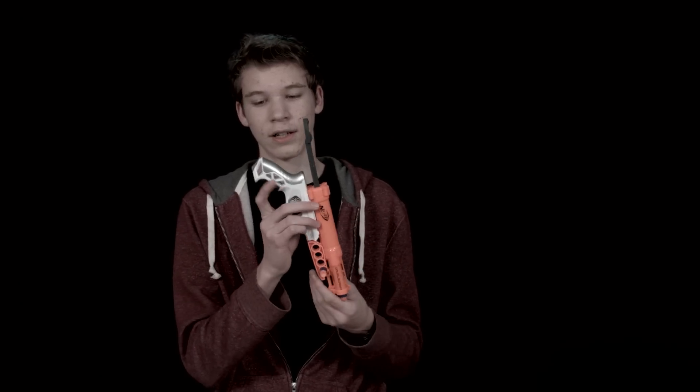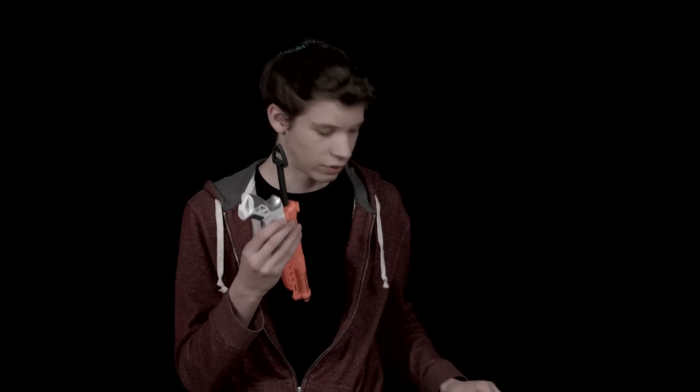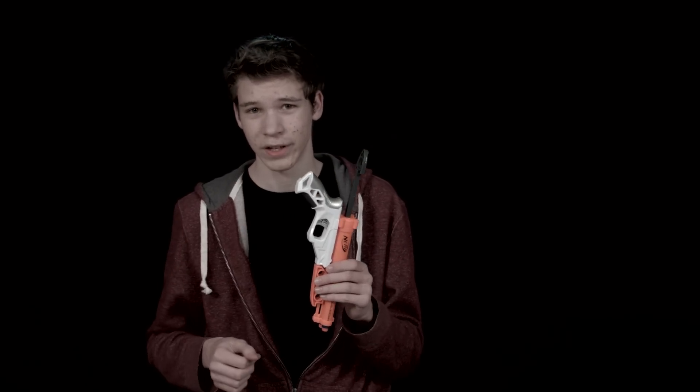This does have a sling adapter here on the bottom of the handle so you can put your sling there. It's a little bit thick with a very small hole though, so I'm not sure if you can easily fit a sling adapter on there.